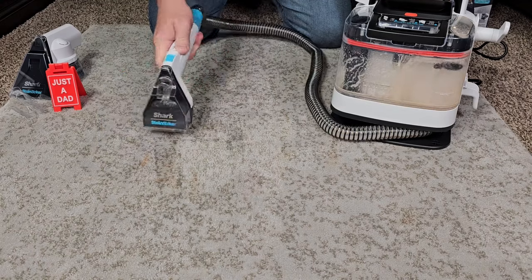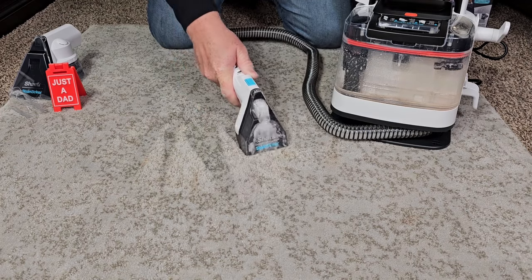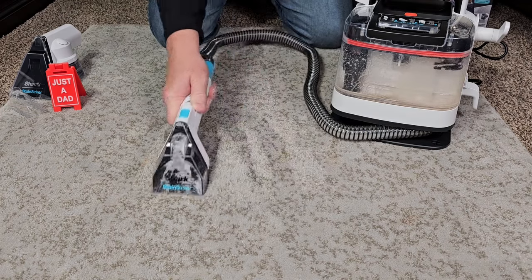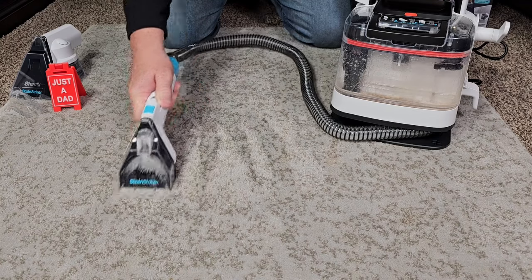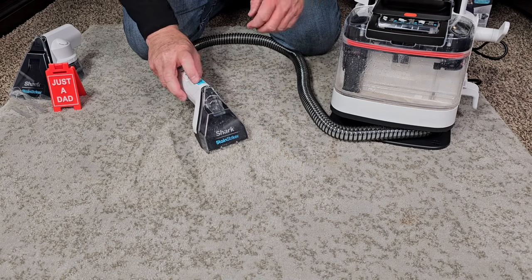Spraying again, now I'm just going to do suction. It's got good suction power. I'm going to spray and clean the whole thing again. Let's do the hose clean.